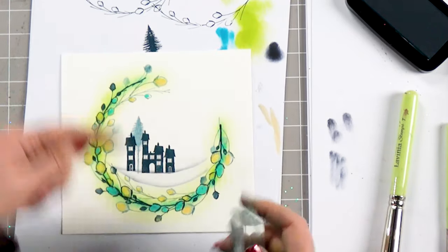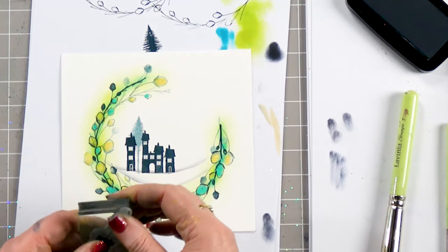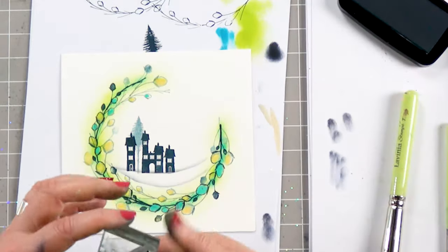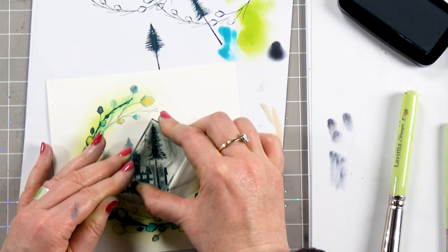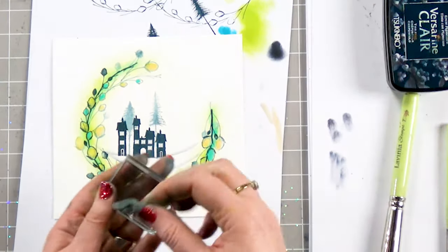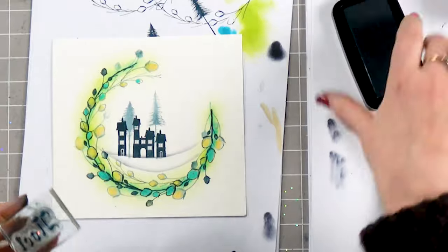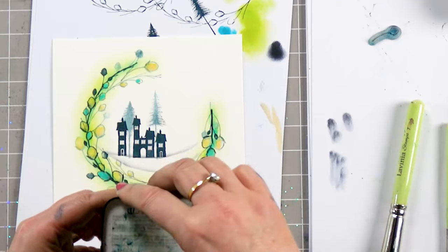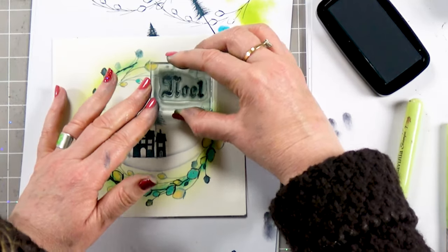And you can see that now it looks like it's sitting behind — it's just a really nice technique to give depth to the card. Again, ink up, stamp off, and then pop that down. Next thing we're going to do is ink up the word 'Noel'. If you haven't got this word and want to use something else, that's entirely up to you. So again, I'm using the twilight and I'm going to pop that just in the gap.